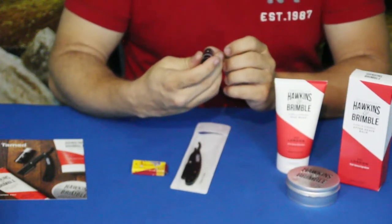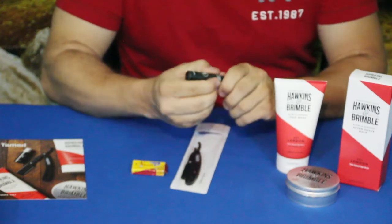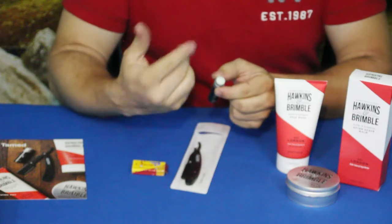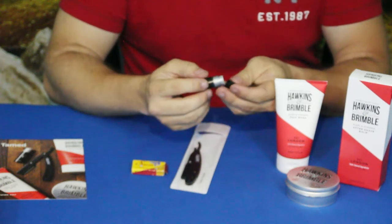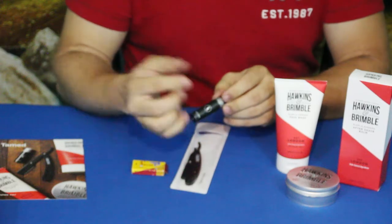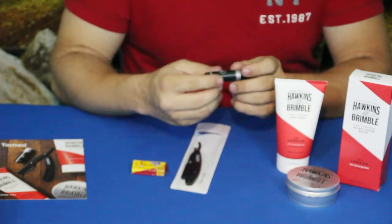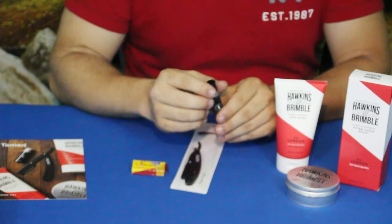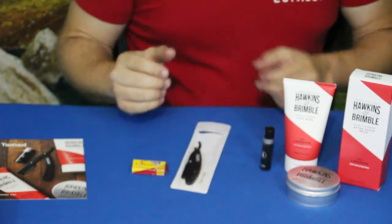Now we have this right here — this is the Glyder, G-L-Y-D-E-R. It looks like a tube of chapstick, and for all intents and purposes it kind of is, except when you nick yourself shaving, you want to get yourself to stop bleeding. That's what this is for. It creates a blockage, sort of like a temporary band-aid, instead of doing the old trick of sticking a piece of tissue paper to your face, which you could forget later. It's basically very similar to a clear lip balm, but made specifically for treating nicks on your face.